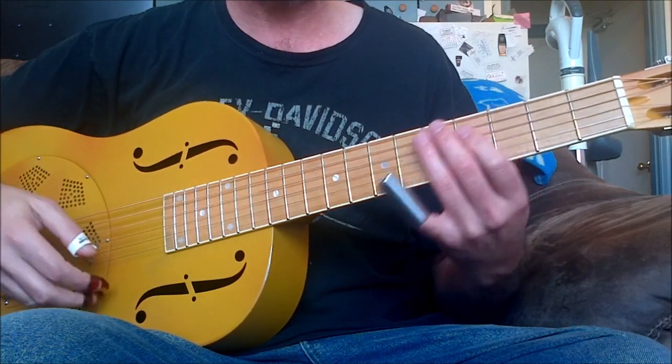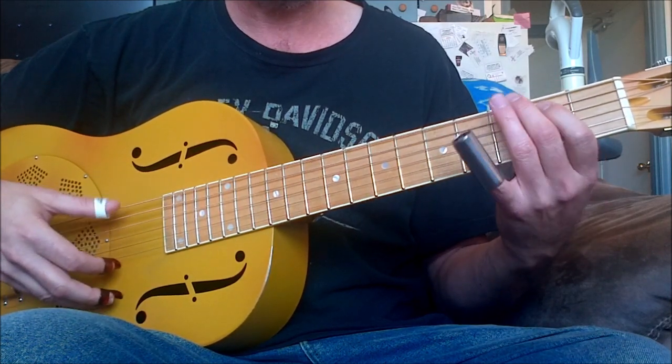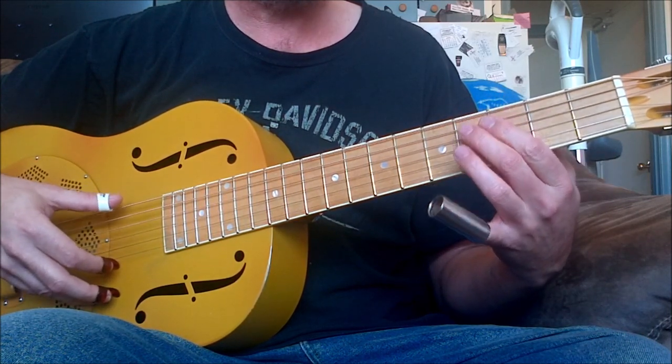It just keeps going around and around. All I'm doing there is my regular shuffle in open D. The bass note is open, 3, 4, open.